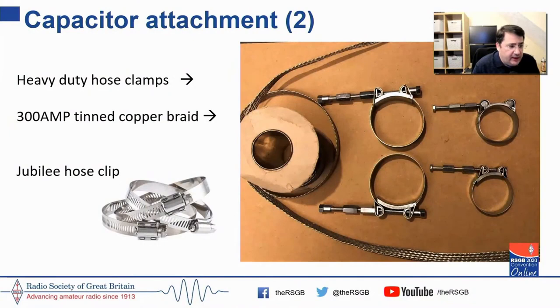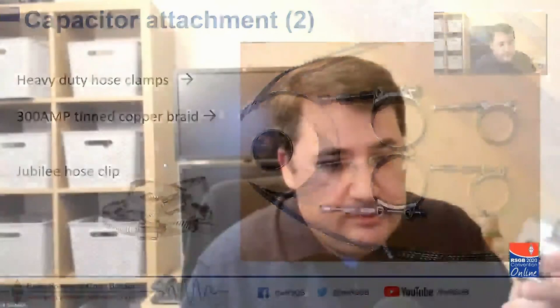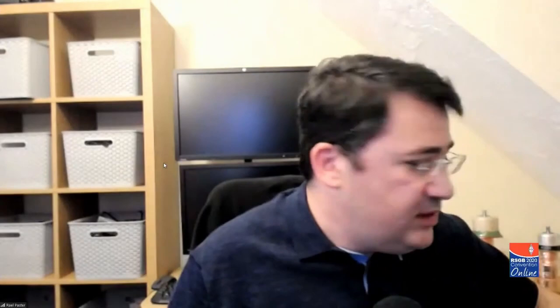If you can't get hold of the bracelets purposely designed for the KP1-3s and KP1-4s — because they are in short supply — using heavy-duty hose clamps works well. They can be got for a couple of pounds from ubiquitous websites. They are made from zinc or stainless steel, which isn't the best for conductivity compared to copper, so I use copper braid inserted underneath the clamp. The other option is jubilee hose clips going around the vacuum capacitor with copper braid inserted.